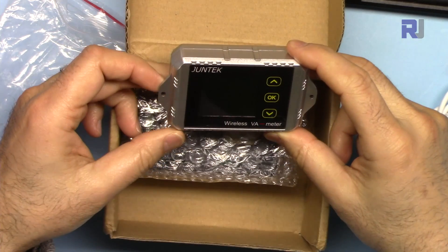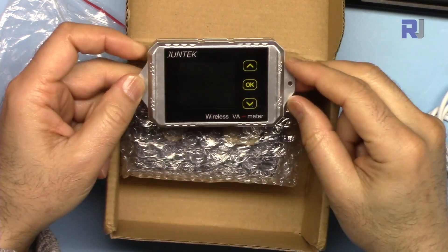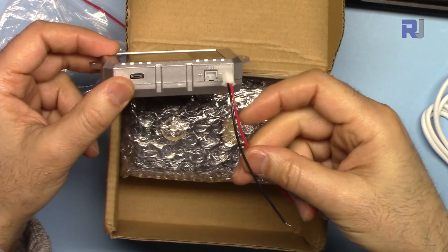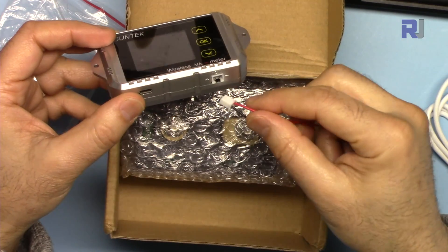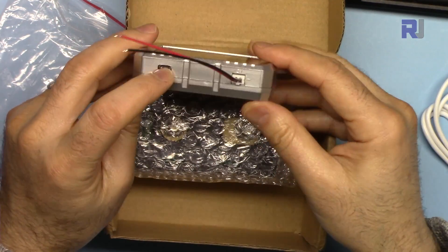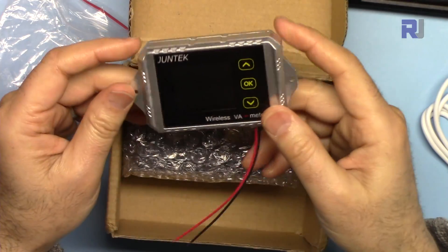This is the actual meter — Junetech. This is the external power input to power the unit up, USB on this side, and that's it for the connections.